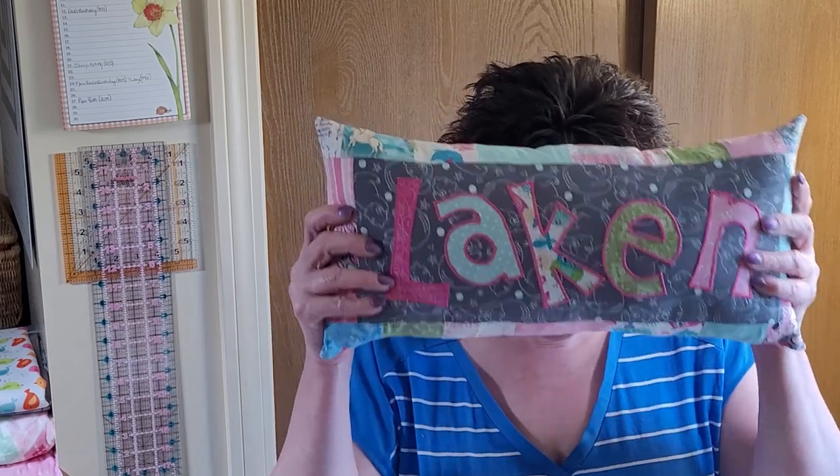One more thing before we get to the supply list: when I was filming the other day, I left some minky fabric over to the side and thought nobody would see it. But it was just a little bit in the camera frame, and a subscriber commented: 'I spy with my little eye some minky fabric.' I thought, oh no, I thought it was hidden! But her comment made me laugh. I just love all you guys and your comments — you totally make my day.